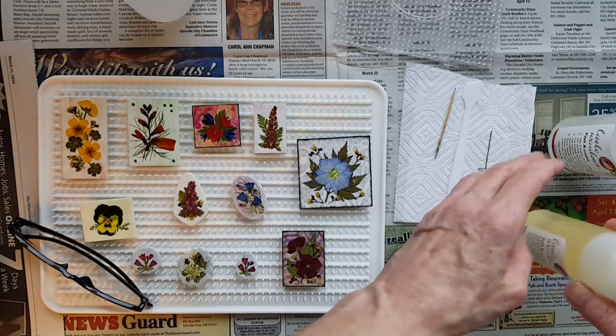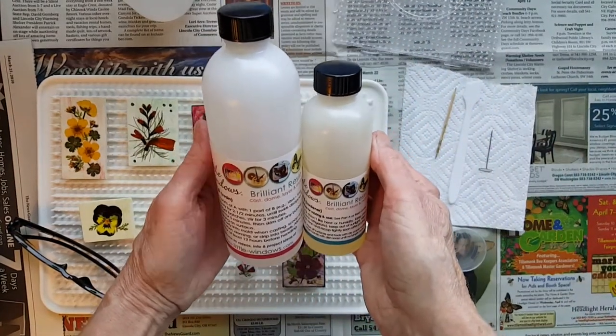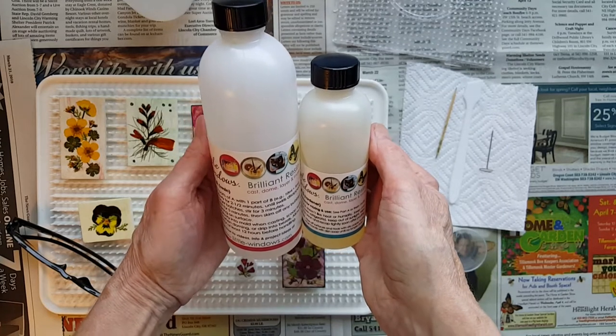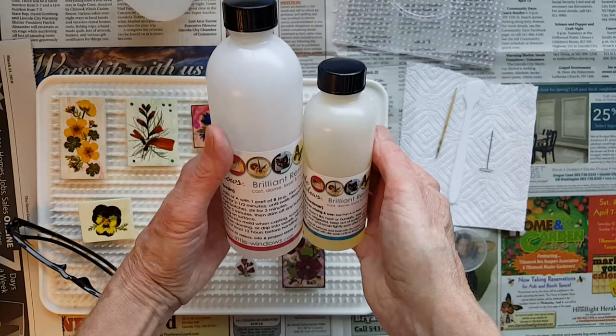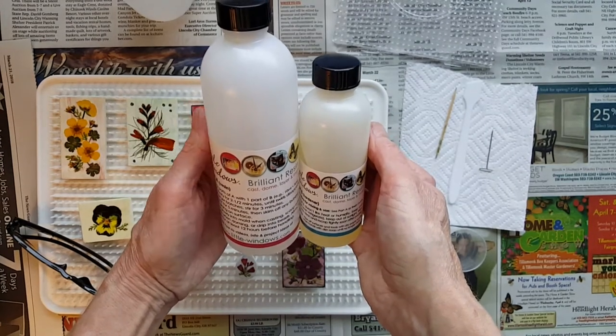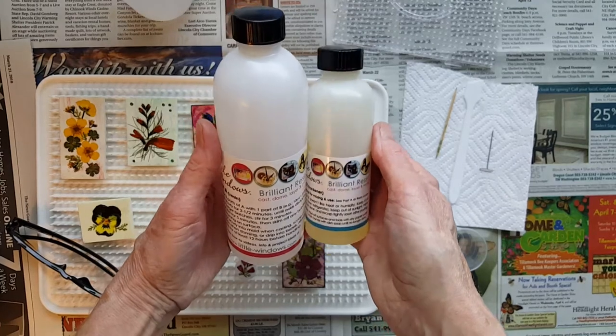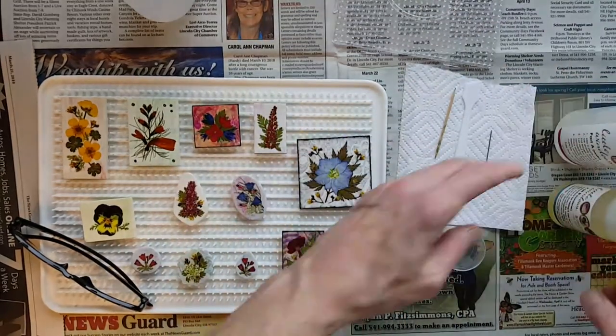The other thing is I try to use resin that doesn't stink. I've actually had some other casting resins that I wasn't using for jewelry, and oh my word, they got hot and stunk. I've used several different kinds — some set up really quickly, don't blink, it was already hard. There's a lot of different kinds of resin out there, so do some research so that you're getting the resin you need for your particular project.